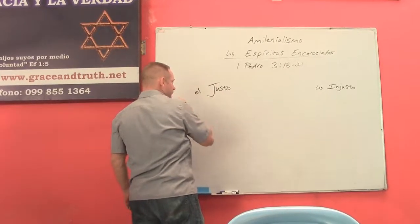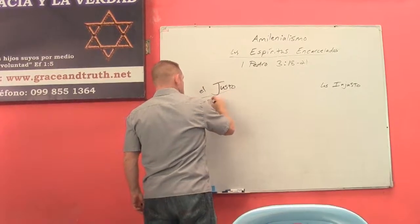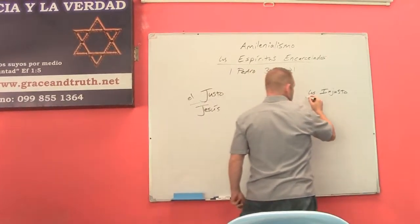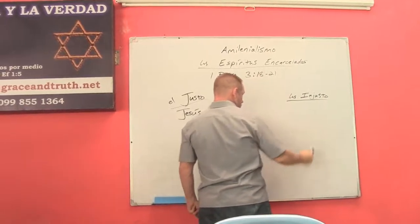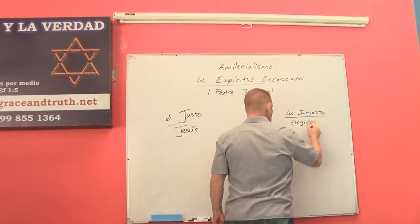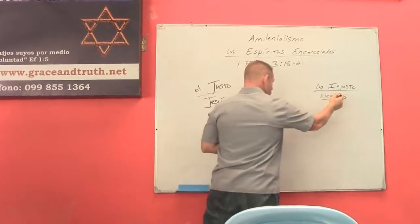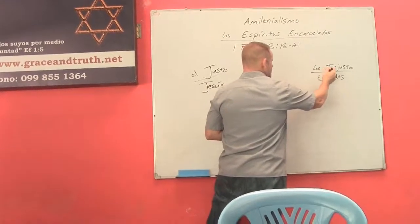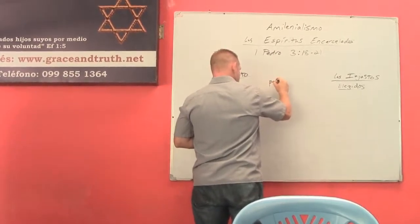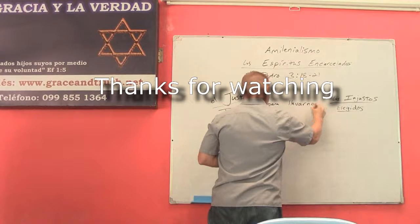¿Quién es el justo en este contexto? El justo es Jesús. Jesús sufrió por los injustos. Entonces, ¿quiénes son los injustos? Son los elegidos — habla de nosotros, los creyentes, los elegidos. Jesús sufrió por los elegidos, los injustos. ¿Y para qué? La Biblia dice: para llevarnos a Dios.